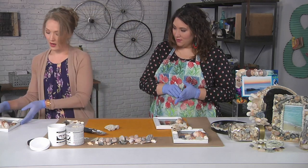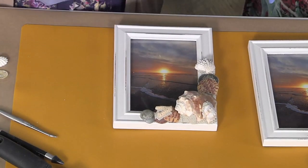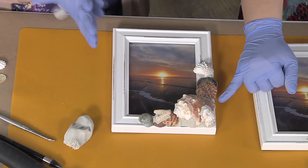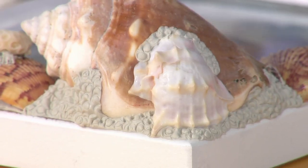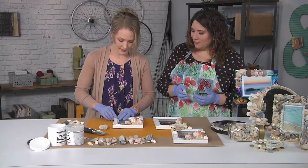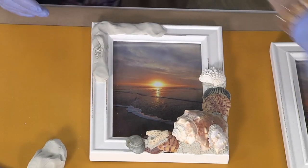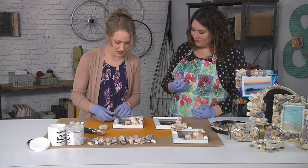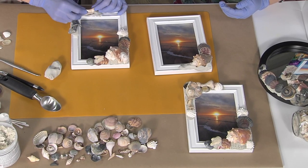If I were to keep going with that, it would look all beautiful just like this finished one over here. This looks different to me because not only is there a lot more stuff, but this is textured somehow. So we're going to get to that — I'll show you how. Any kind of shells will work. That is a super cool shell. I had these kind of inherited to me and it worked out so fantastic — they've made this project really fun.